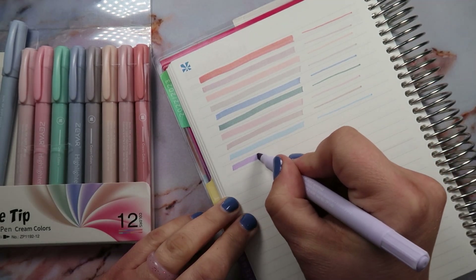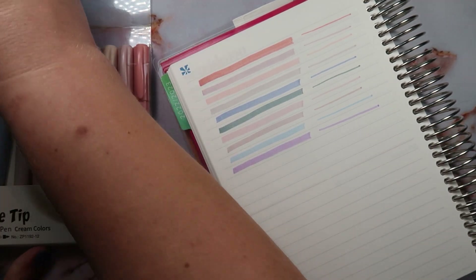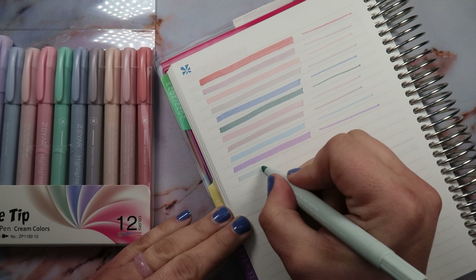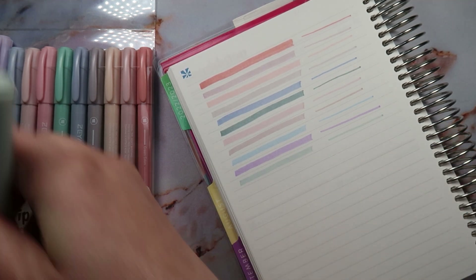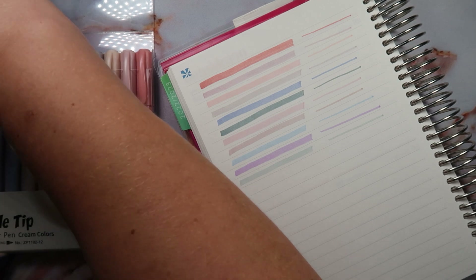This one looks like it's gonna be purpley — oh yeah, that's a purpley color right there. And this one looks like it's gonna be minty green — yeah, a little bit more minty. Last color, guys! So yeah, this is just a quick video, I just wanted to show you guys these pretty markers that I found.